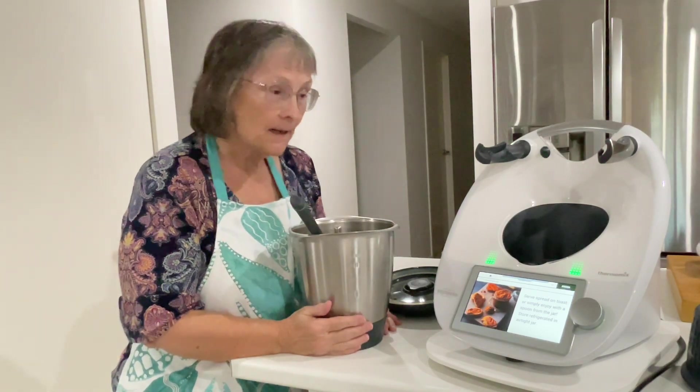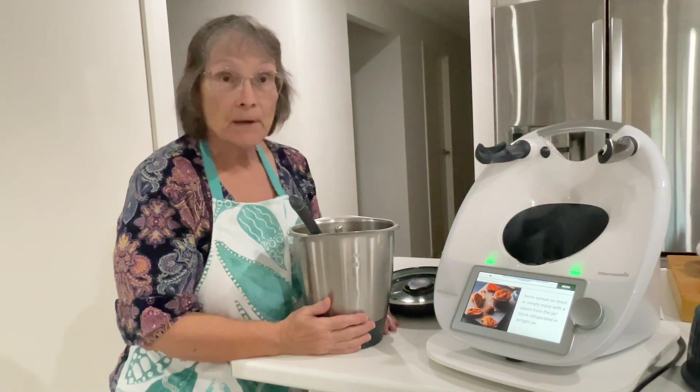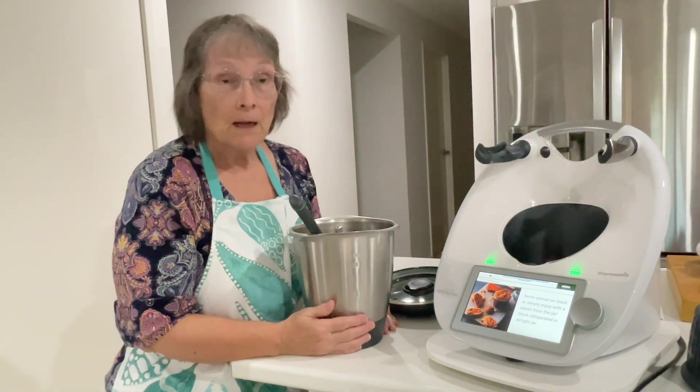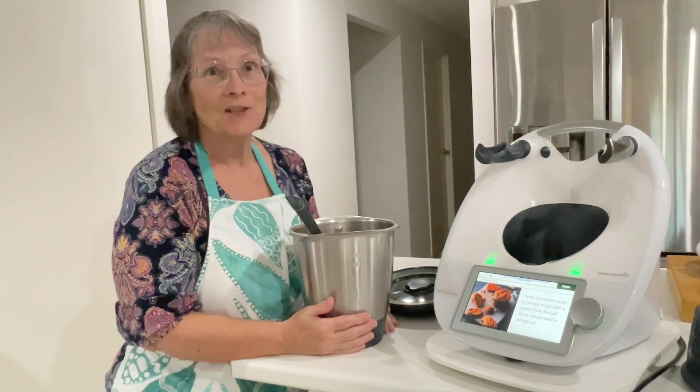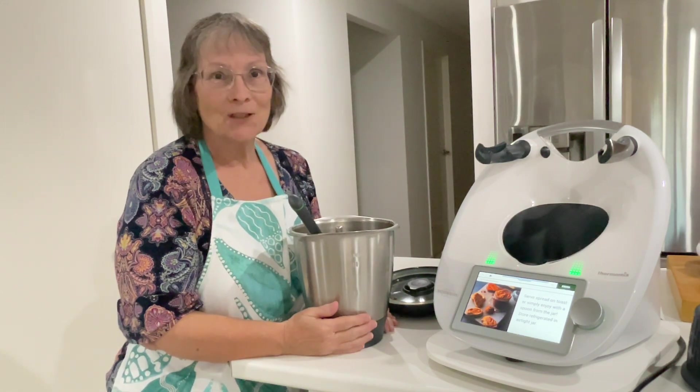Anyway, thanks for joining me today. If you enjoyed the video, please give it a big thumbs up. Pop over to my channel, subscribe, and hit the notifications bell. Thanks so much for watching and I hope I'll see you next time.